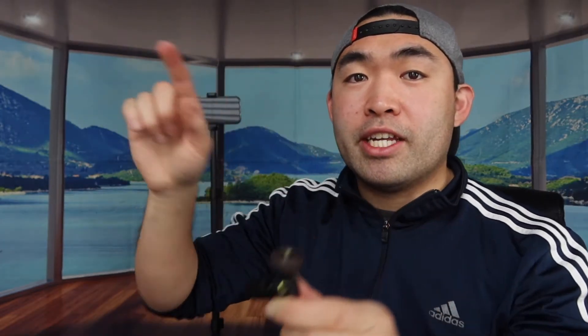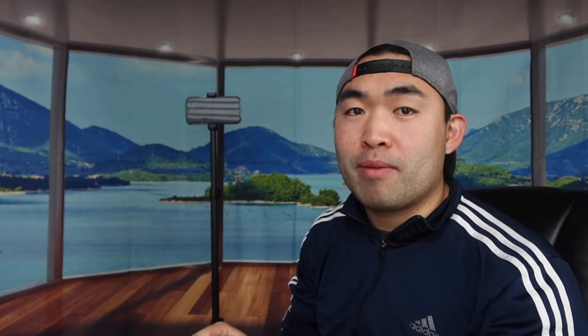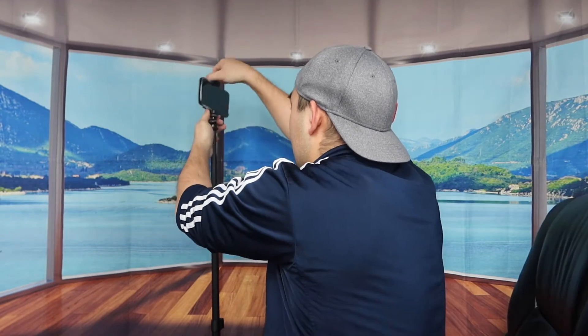One thing to note is that the phone clip isn't actually rotatable, so that's where the other accessory comes in handy. This other accessory is rotatable, so you need to attach it on the bottom of the clip. Let me attach it to show you what I mean. Once fully assembled, you can use the rotation option. If I turn it, you can see it works well — you can adjust it to the lowest position and turn it whichever way you want.